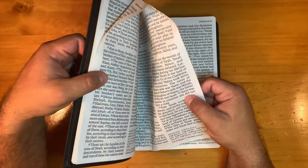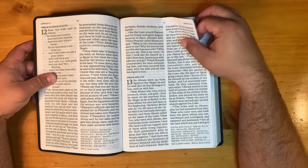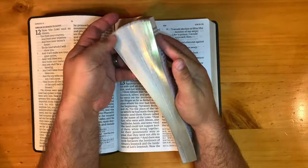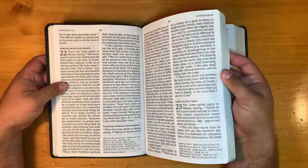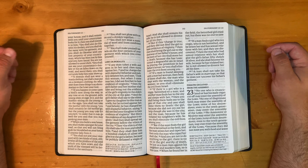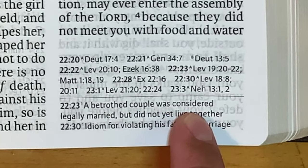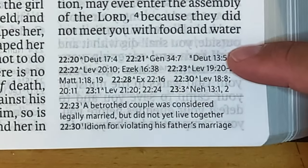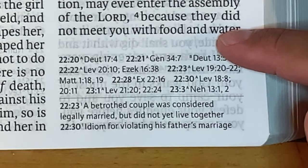All these pages are stuck together, and you may be accustomed to that with some Bibles. Let me see if I can fan this real quick and get some of that out. Here's a good example in Deuteronomy where we have the separation of footnotes at the bottom — we have two of them — and then we have the cross-references at the top. They are end-of-page cross-references.